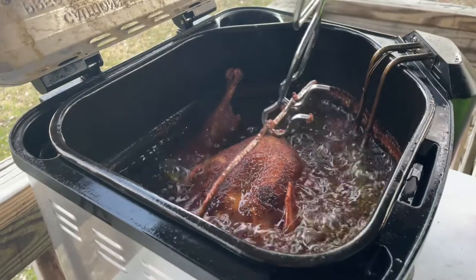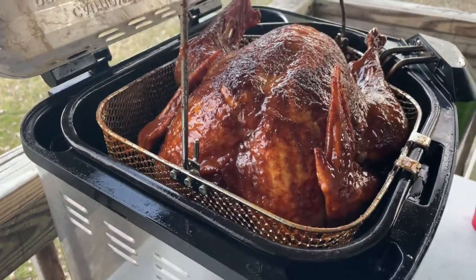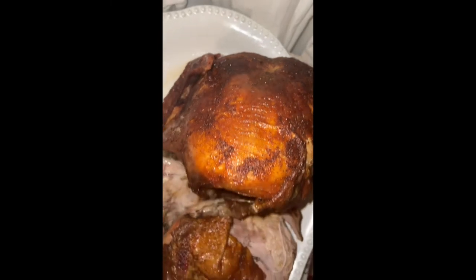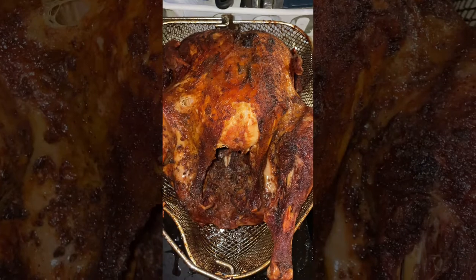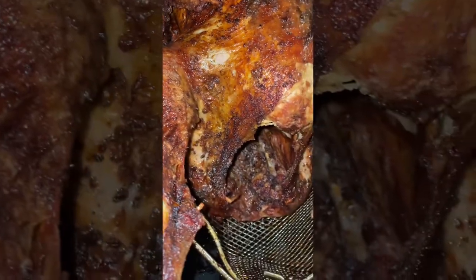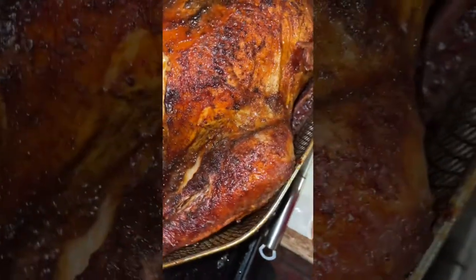Here is the big reveal — look at this beauty. This takes turkey to a whole other level. We clipped it on the side so it could cool and so all the oil could drain. As soon as we took it out of the basket, it fell apart because it was that tender. This is the second turkey, which was jalapeño infused. It tasted amazing — definitely very unique, unlike anything I've ever tasted before. It wasn't too spicy, nothing overpowering, but delicious.